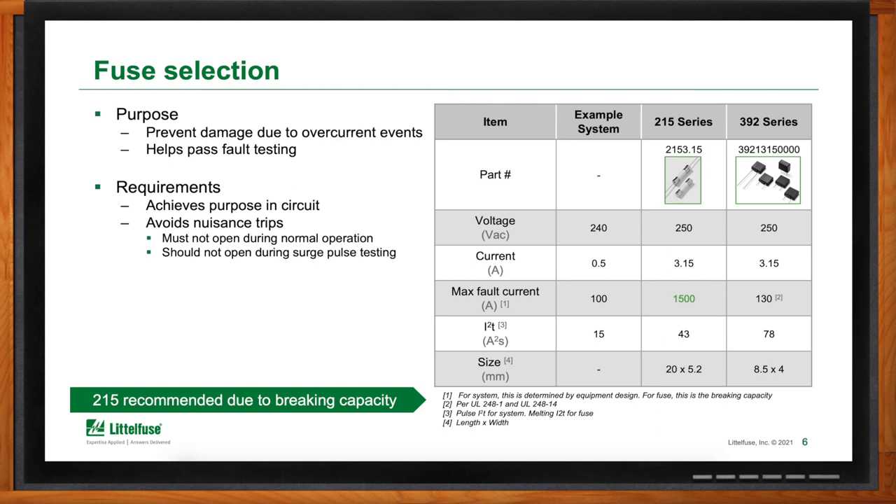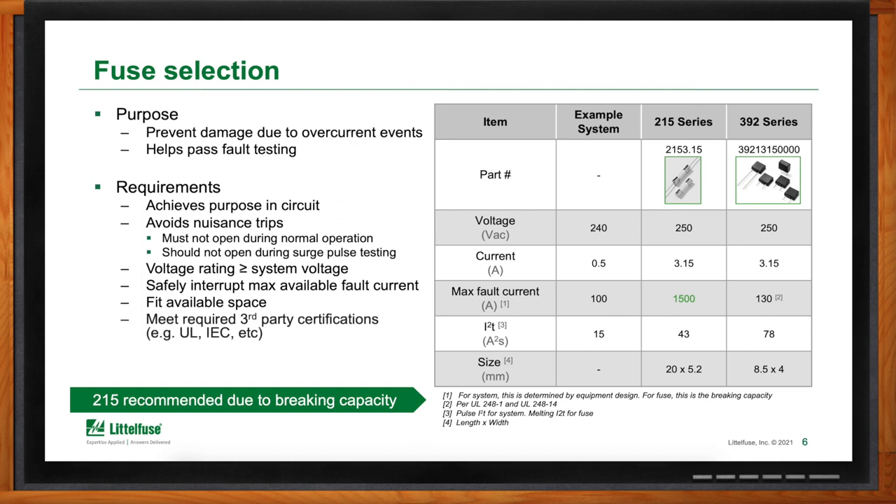For this example, the 215 series provides a sufficient amp squared second ratio. Next, the voltage rating of the fuse must be at least as large as the maximum voltage rating of the power supply — in our example, we need a fuse rated to 240 volts AC or higher. We also need to ensure the fuse fits within the space allotted, and that it meets all appropriate third-party certifications like UL or IEC. This leads to the recommendation of the 215 series 3.15-amp fuse. The 392 series could be a good option if space is tighter, but it has a lower breaking capacity, so that would need additional investigation to confirm suitability.